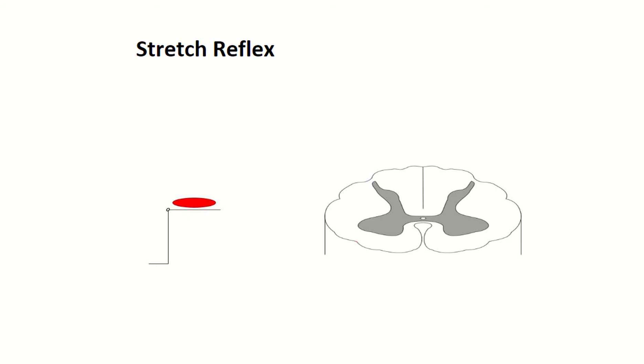Hi there, this is Dr. Mark Weirman and this is going to be a brief video on the reflexes. There are three reflexes we're going to go over: the stretch reflex, the flexor withdrawal, and the crossed extensor reflex.